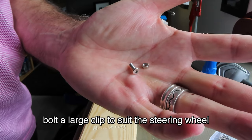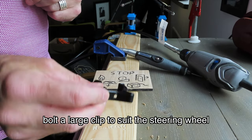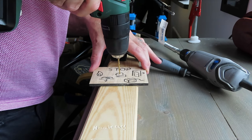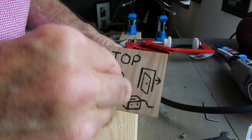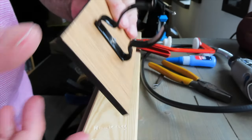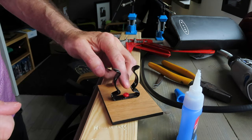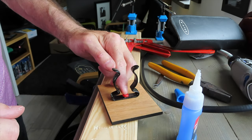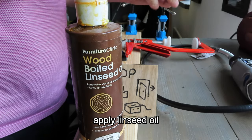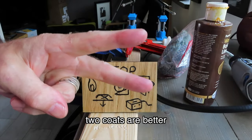Bolt a large clip to suit the steering wheel, then apply linseed oil — two coats are better.